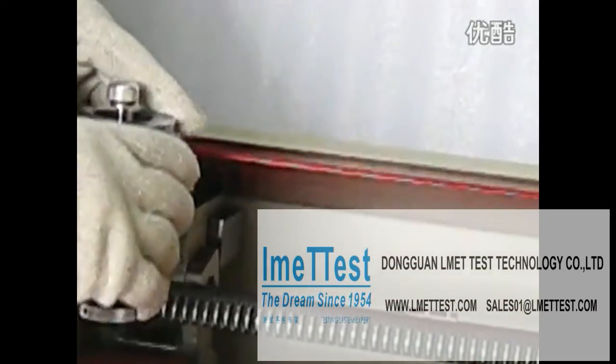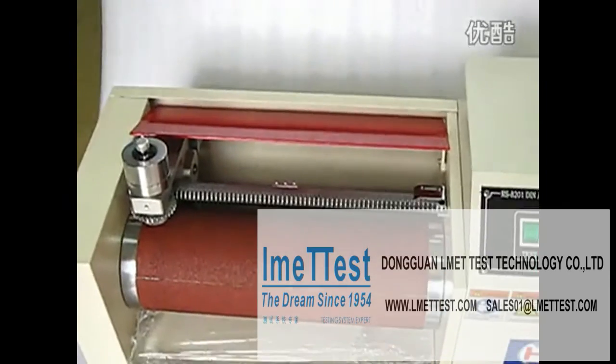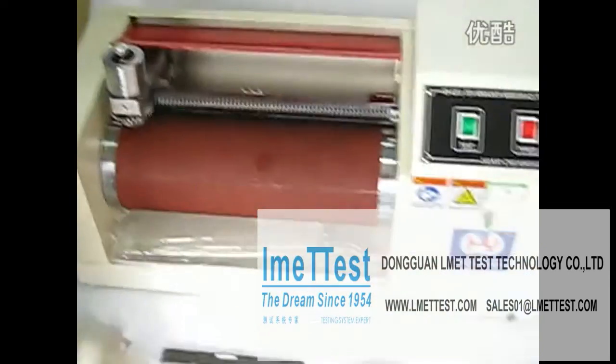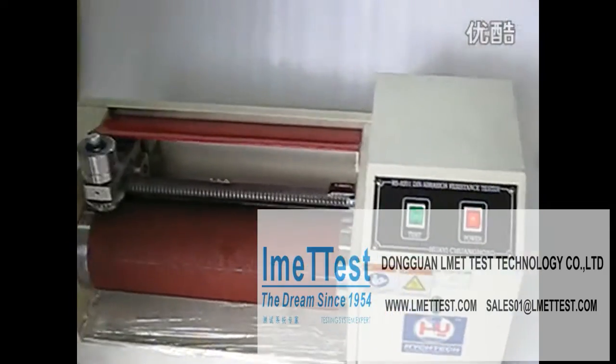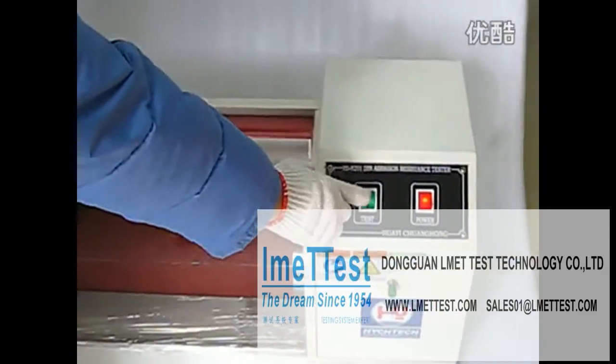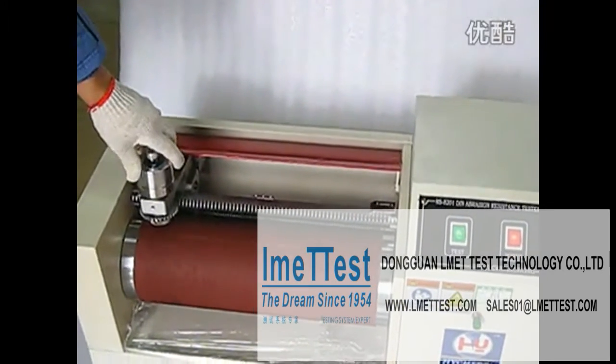And put it down. Now, switch on the power and start the test.